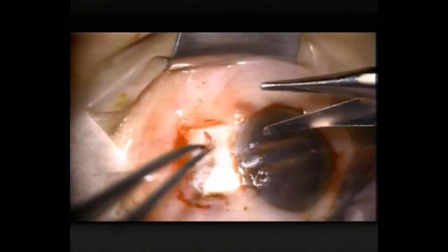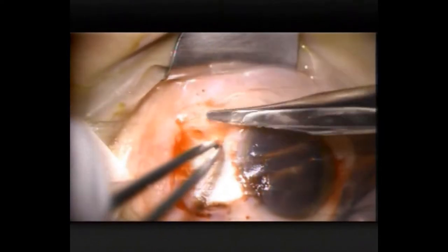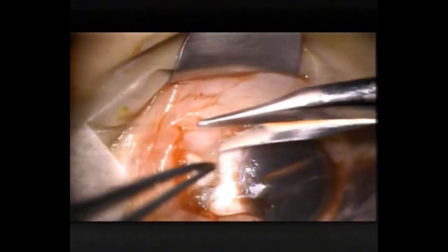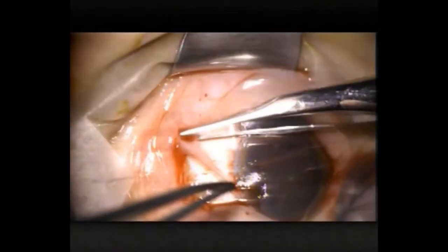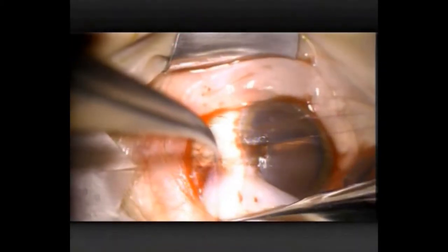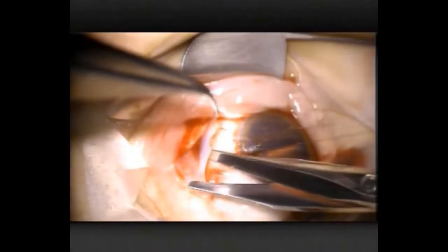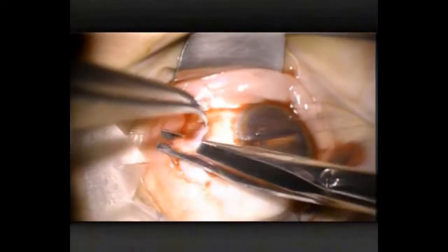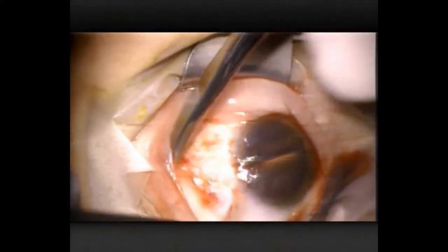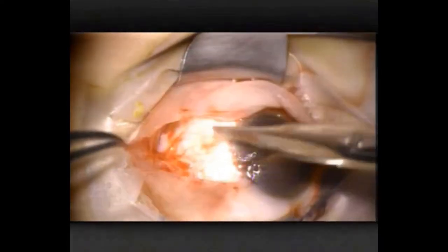Now I'm teasing out some Tenon's capsule from underneath the conjunctiva. I think this is useful — Tenon's is very good at contracting post-operatively and dragging the tissues around, so if you don't have it there I think it's an advantage. Episclera can be removed as well. When you're dealing with that superior Tenon's, you want to be careful you don't drag down the superior oblique muscle, and obviously medially you're trying to avoid the medial rectus.